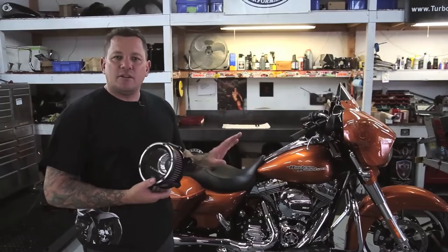Nick Trask here, Trask Performance, here to show you guys our new Assault Charge High Flow Air Cleaner Kit. There are many benefits to installing this kit on your bike — it's roughly a 10% increase in power just by bolting the kit on.